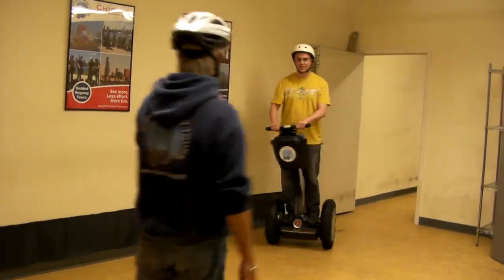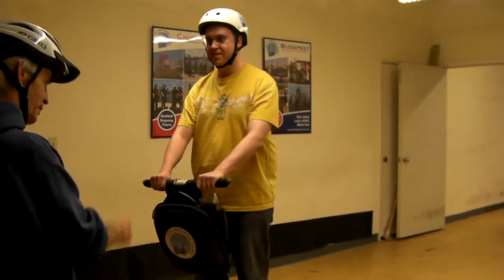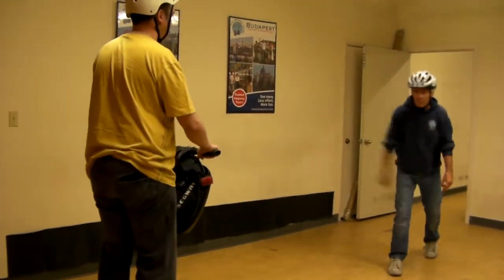Nice quick start. Yeah, great. And you can relax your hands more. I always say relax, but it's going to make your body easier. Right on your own.